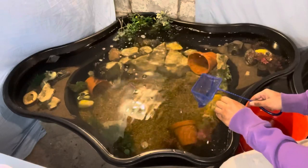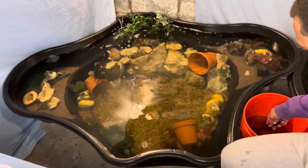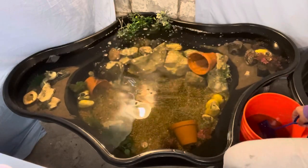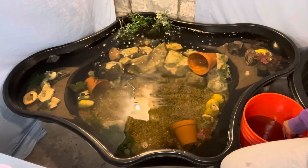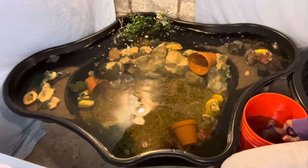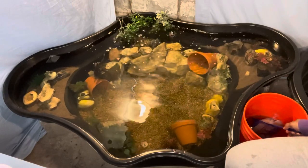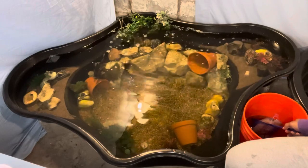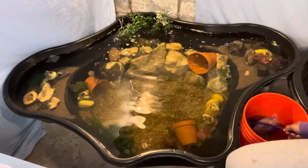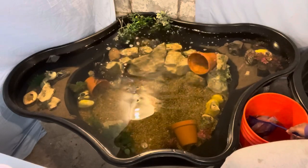He went straight into hiding. What I've learned about Jack Dempseys is they seem like really skittish fish. Now for the oscar, I shouldn't even be using this net but my other net is upstairs and I don't feel like going up there. We're just gonna take our time with him — I don't want to injure him because he already kind of flared up. Oscars, you gotta let them relax.